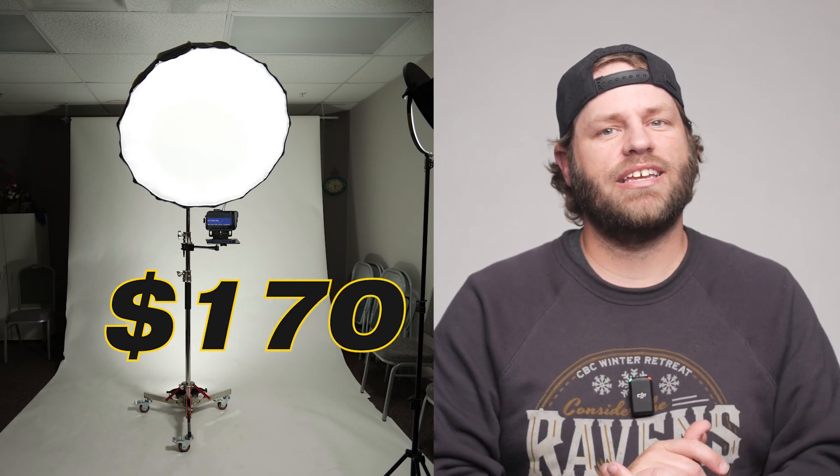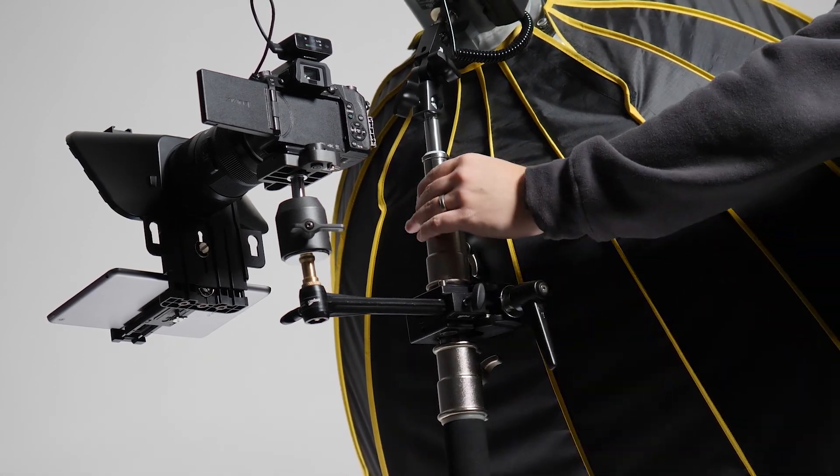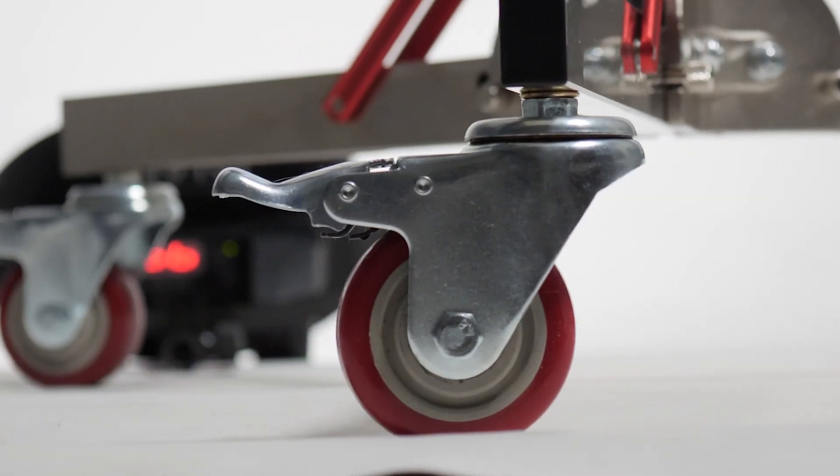At the core of this setup, I went with a newer rolling C-stand that costs around $170, and this thing is great. The air-cushioned lowering and raising is awesome. The wheels are good quality, and you may have to add sandbags depending on how much weight you add to the top.